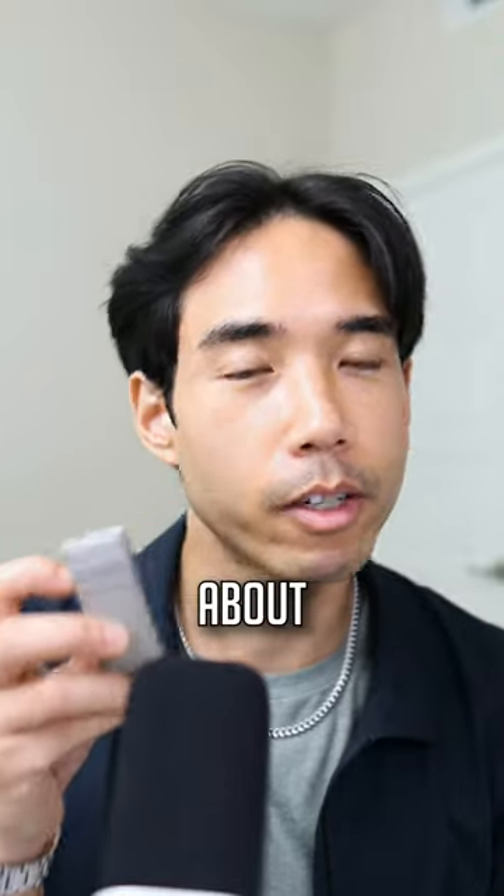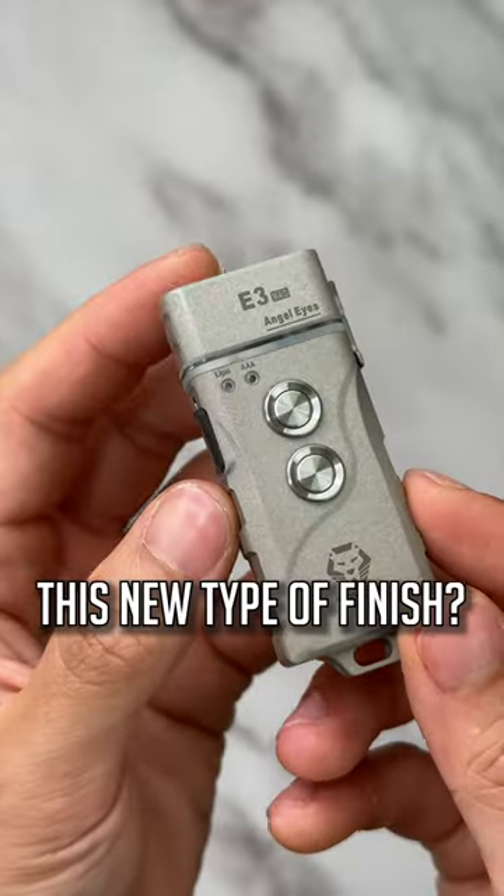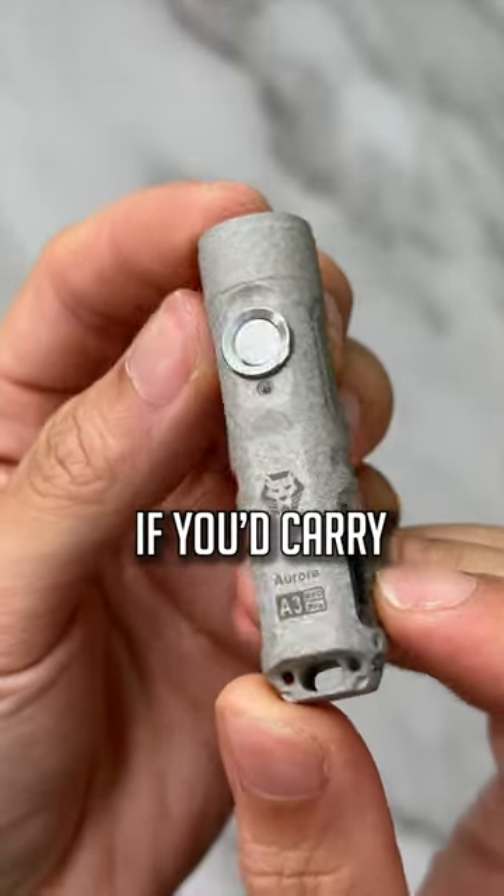You can cop the E3 for about 60 bucks or the A3 Pro for about 37 bucks. What do you think of this new type of finish? Let me know in the comments if you'd carry one.